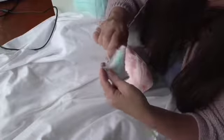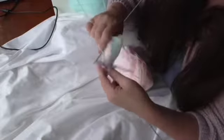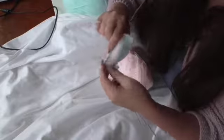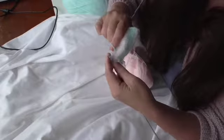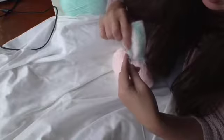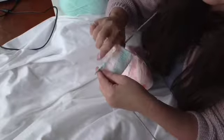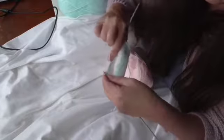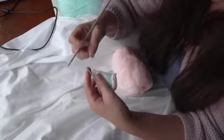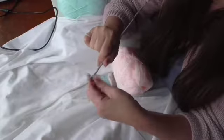Coming to the end of this purl row, what I'm going to do is bring up the thread of the colour below up the side and it just secures it in place and avoids having loops going. Put your needle in to purl, just catch the yarn from the colour below over the needle and purl through — that's held secure as you turn over and then knit in place.